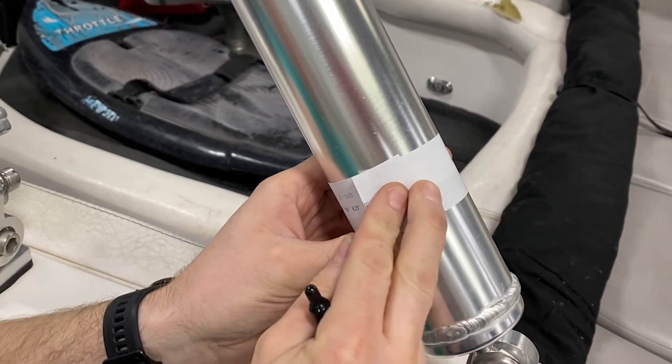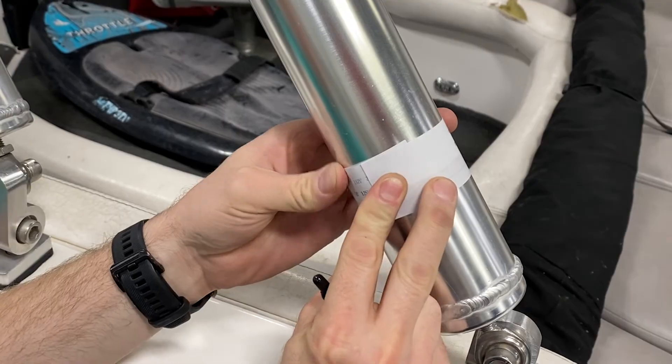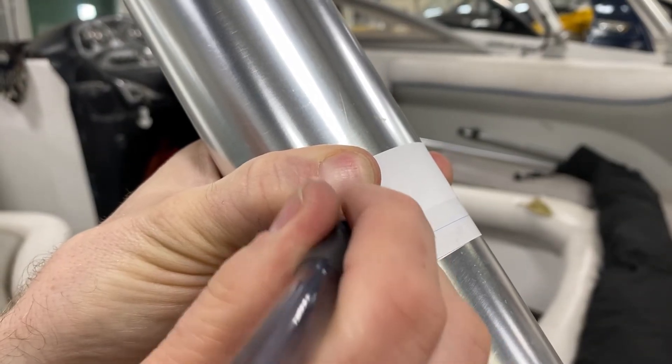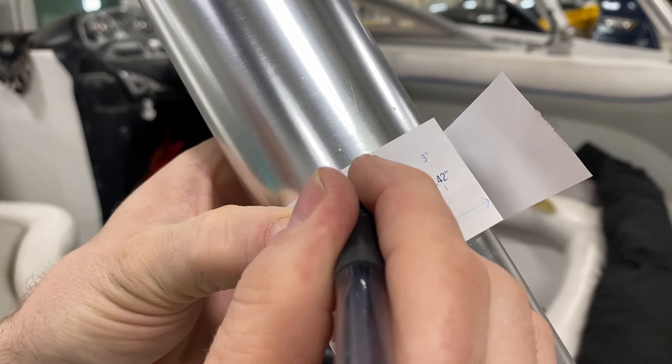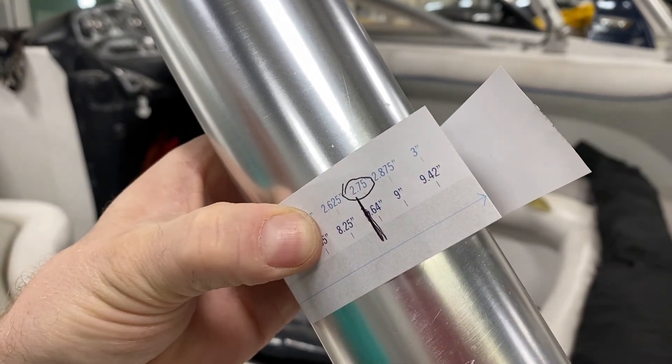Wrap the ruler around the bar where the clamp will attach and mark the circumference on the chart. If the circumference is between two clamp size options, please select the size that is closest to the circumference of your bar.